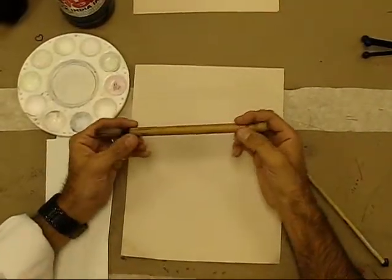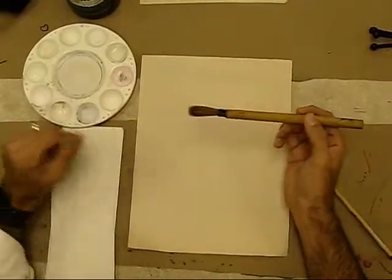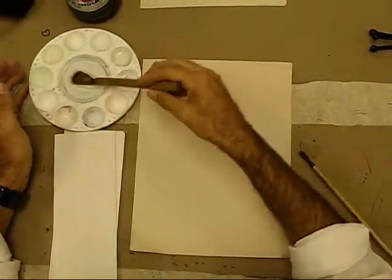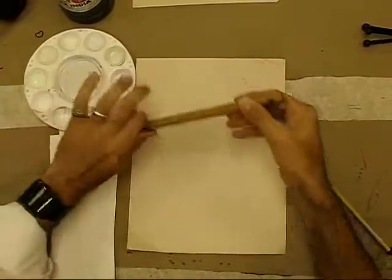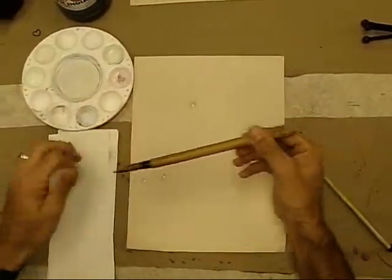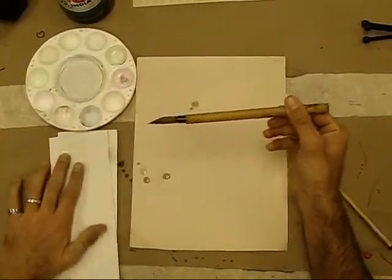You're going to be using one of these bamboo ink brushes that we talked about in class before. The first thing you're going to want to do is get the brush nice and wet. You will see that you can form it with your fingers, just like that, and it makes a very nice point.